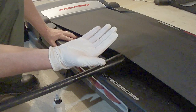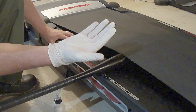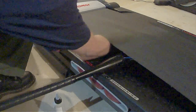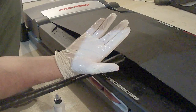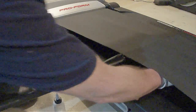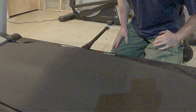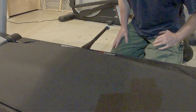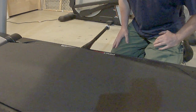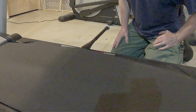Now spread the lubricant around with your hand on the walking platform. Using a disposable glove will make it a lot less messy. Now spread what's left on your hand behind the bat. Now do the exact same thing on the opposite side of the belt using another tablespoon of lubricant. Once you've completed the lubrication and removed the bat, turn the treadmill on low speed and walk on it for a few minutes and you're done.